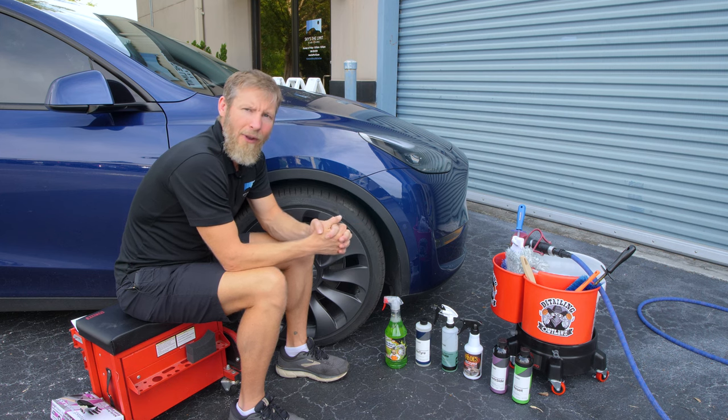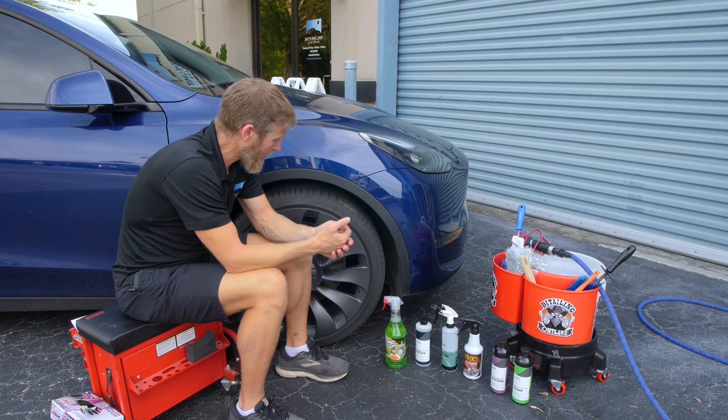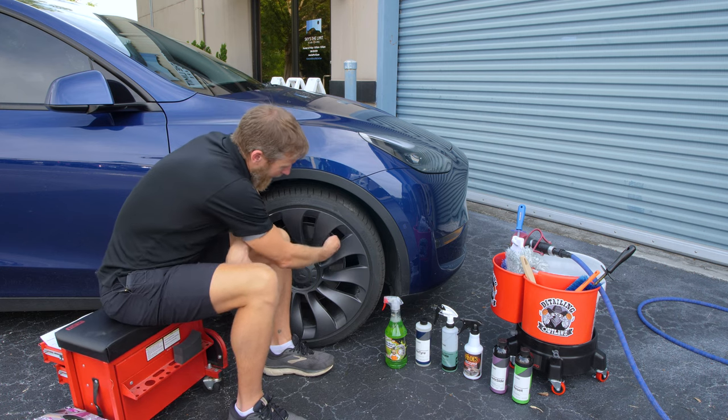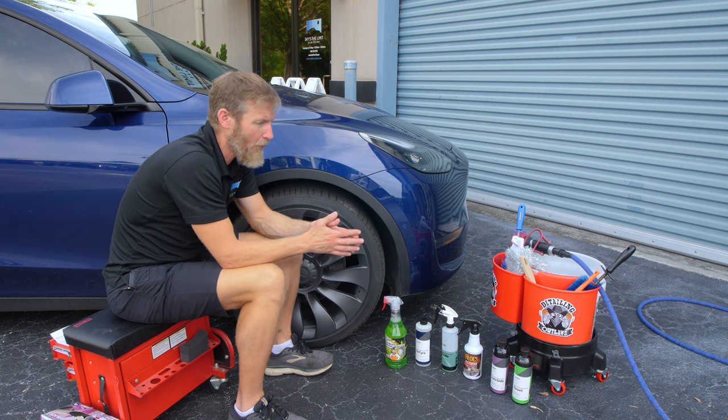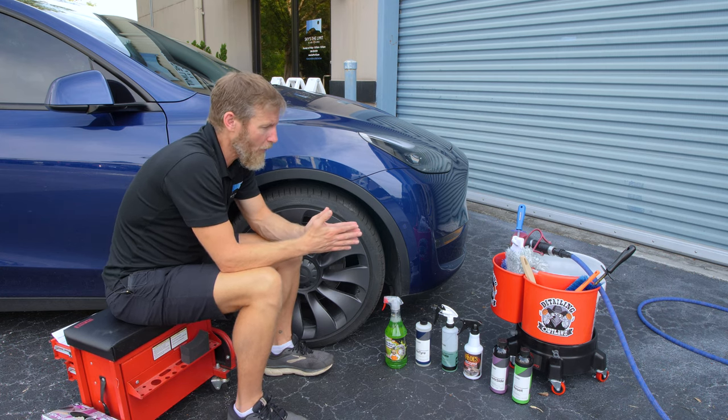It really all comes down to the tools and the products that you have on hand for cleaning wheels. If you don't have the right brushes and the right products, then it's really a dirty job and a lot of work trying to get your hands in there to clean the barrels and all of that. So what you need is the correct brushes, and that's going to make all the difference in the world.